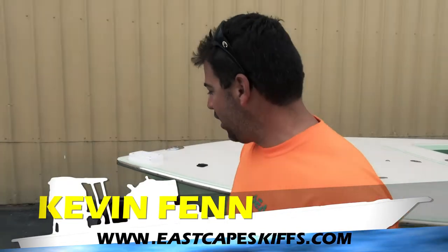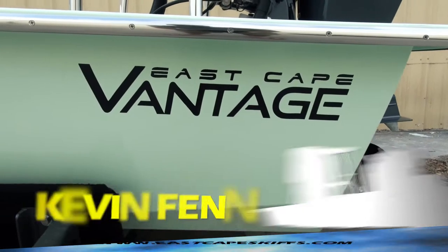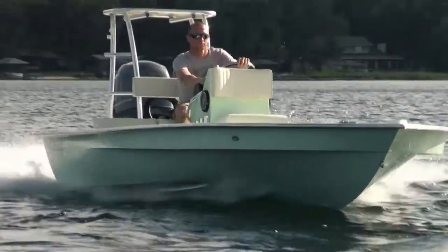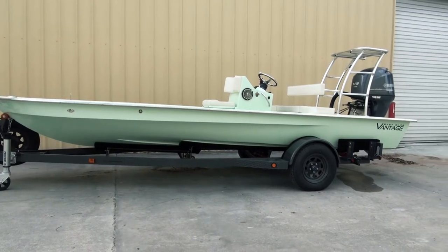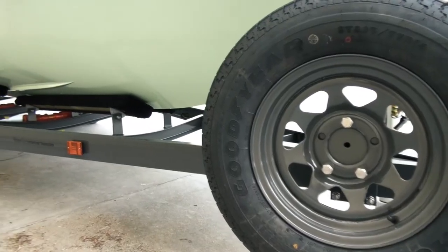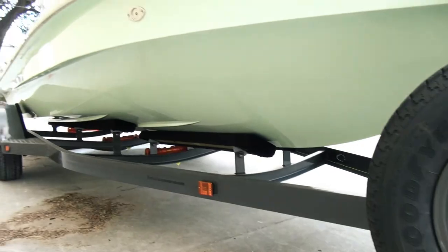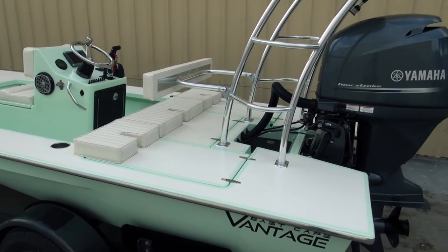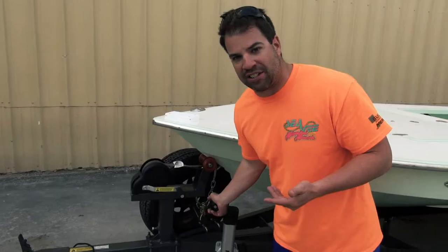Hey everybody, what's going on? It's Kevin. Happy new year 2013. Behind me another sweet Vantage — here we go. Rambling trailer. What we did a little bit differently on this for the customer: this got the gunmetal gray again. Rambling could do any color; most choose the black and the grays, but here's a gunmetal gray going on this boat.